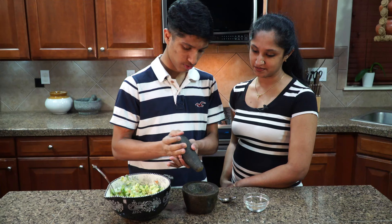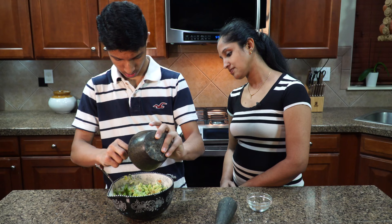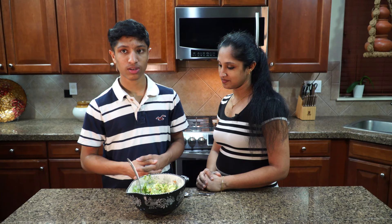I feel like that's good enough. And then we can use a spoon to scrape it and just dump all of that in. That's all the cumin. So now we're going to mix the guacamole so that everything is mixed.